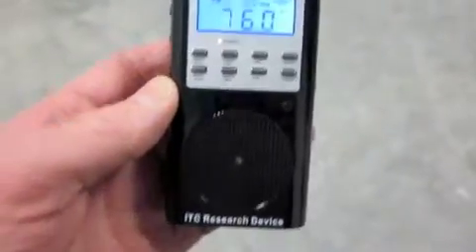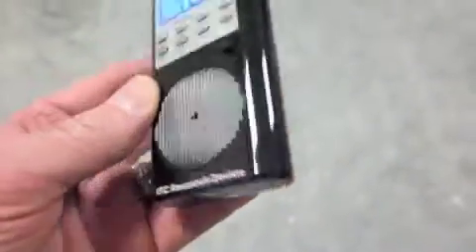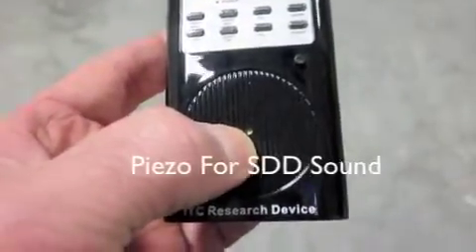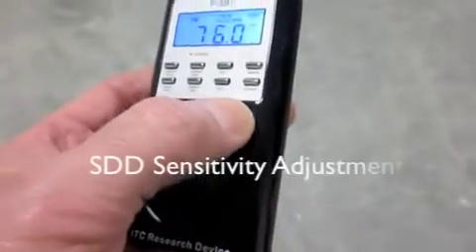You can see that it looks just like all of our other S-B7s. On the front here we have a piezo. Over here we have a momentary push button.